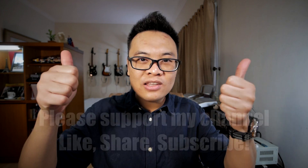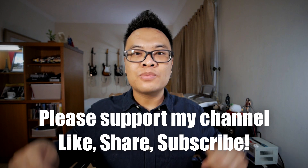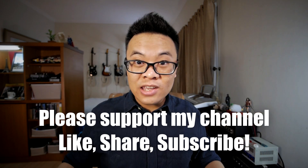That concludes today's video. I will link some of my Tone Cloud presets in the description below so you can check them out and try them. If you have any questions, feel free to write them in the comments below and I will try my best to answer them. Don't forget to support my channel by liking this video, sharing this video, and subscribing to my channel down below. Thank you and goodbye.